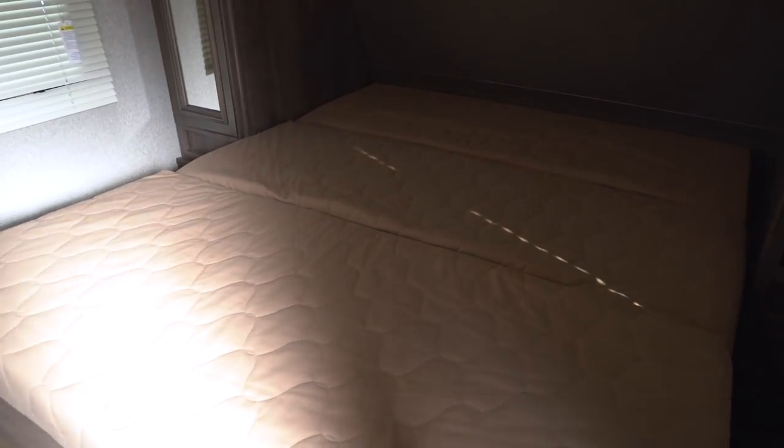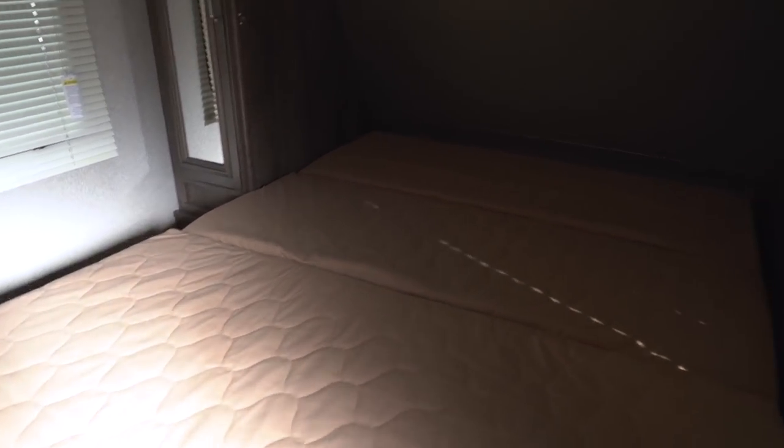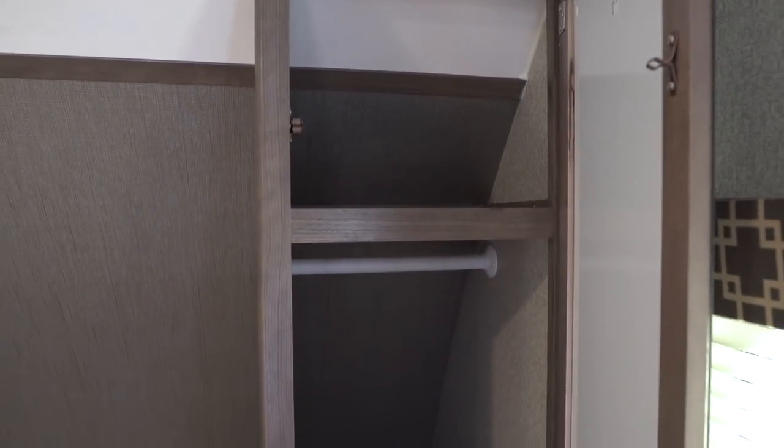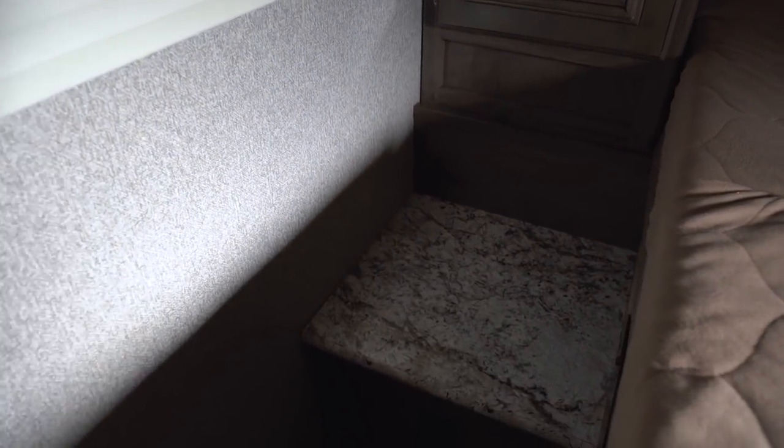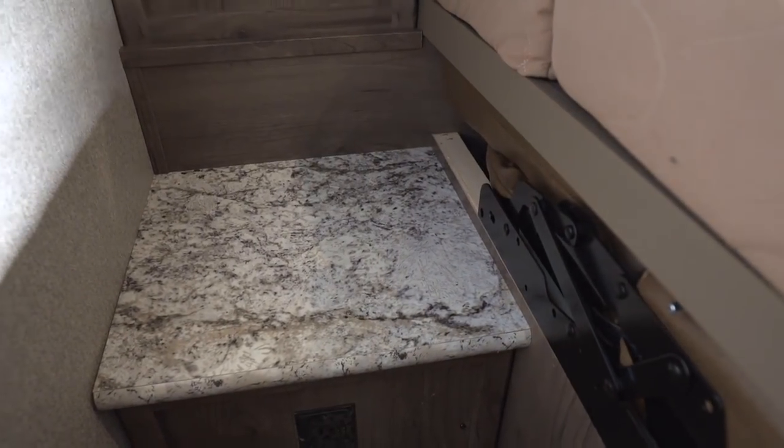Over here on the side you have a mirrored wardrobe with a shelf up top and a hanging rod. On the other side down below is a nice little nightstand with an electrical outlet, so if you need to plug in phones or a CPAP machine, you can do it on that side of the bed.